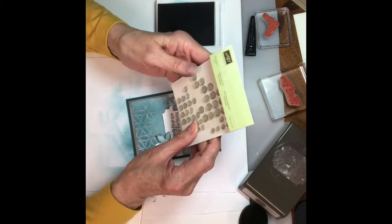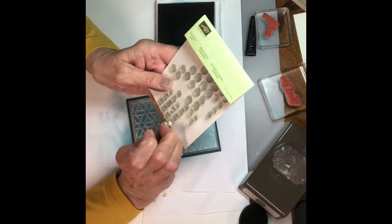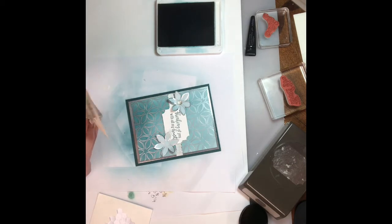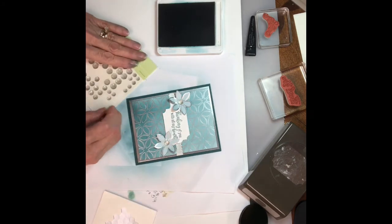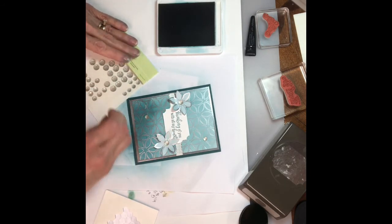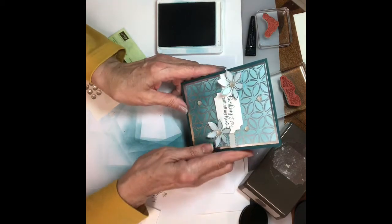I'm gonna take my clear faceted gems and put a couple of the medium-sized ones — one in each flower. Make sure you get the adhesive backing off or else it won't stick. Then I'm gonna take a few smaller ones and just place them here and there for interest. There's the front — cute!